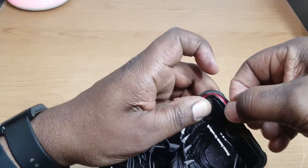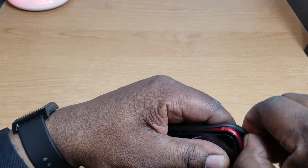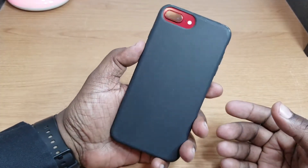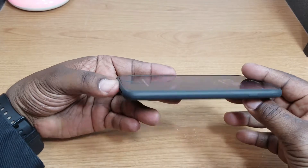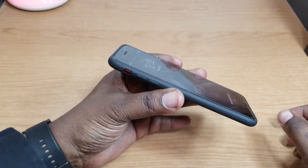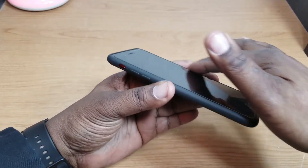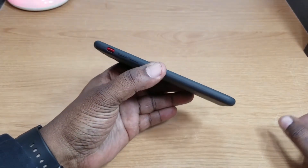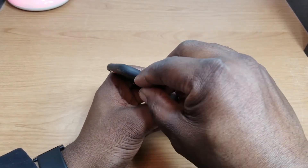Alright, there it is — it's on the phone now. It keeps the phone very, very low profile, so if you're looking for a case that doesn't make your phone feel like it has a case on it, this is the one. There isn't any lip protection here that I can see. Let's go around and check the cutouts.